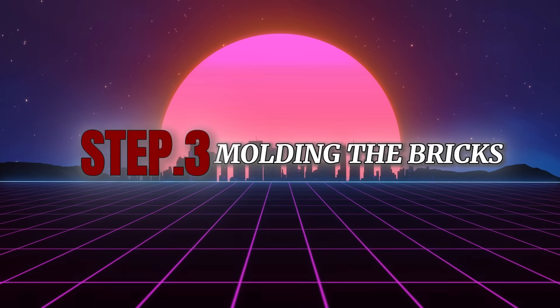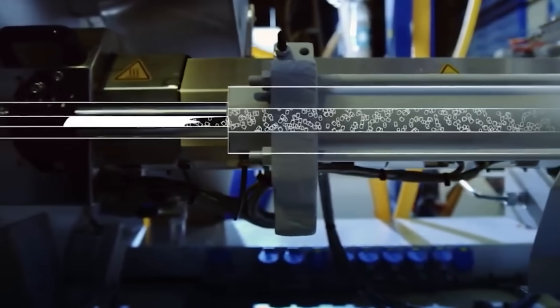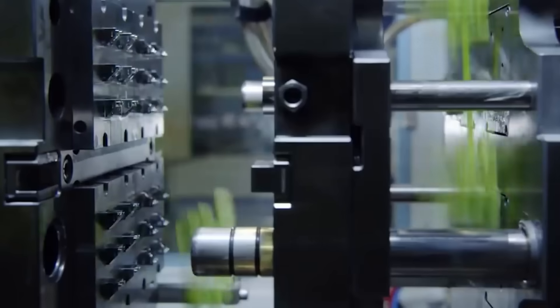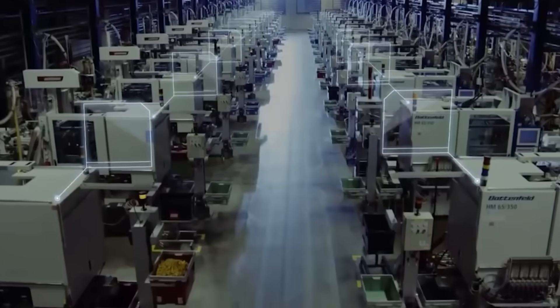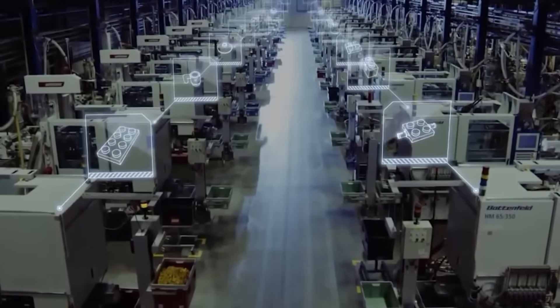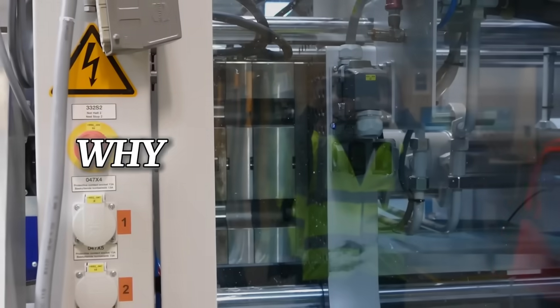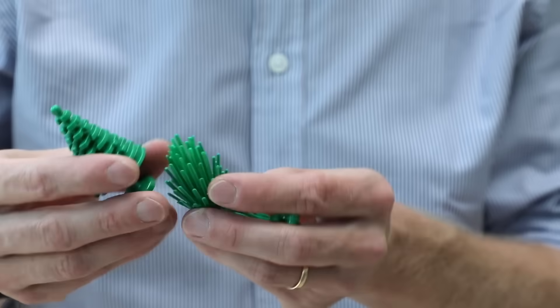Step 3: Molding the bricks. The molten plastic is injected into molds that give each Lego piece its unique shape. These molds are incredibly precise, designed for every specific brick, wheel, or minifigure part. It takes a huge investment to create each mold, with costs sometimes reaching $100,000. The molds are designed to last and produce bricks with flawless accuracy.